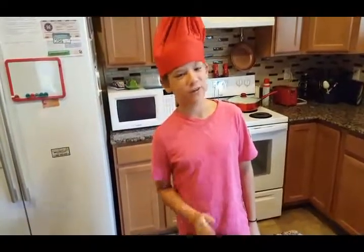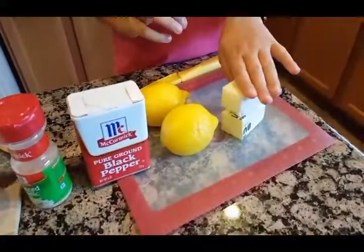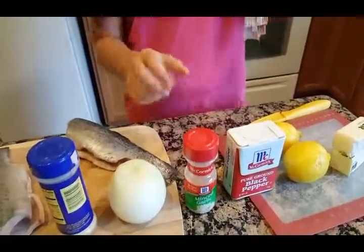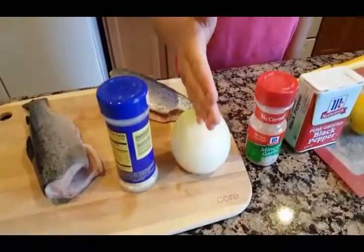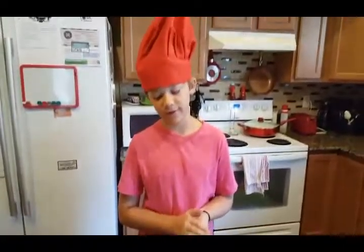There are many different ways to make rainbow trout, but today we're just going to be grilling it. Here are some pretty easy and simple ingredients that you could probably find at your house. You need a lot of butter, two lemons, black pepper, garlic or minced garlic — both will work — half an onion, lemon and pepper spice, and of course the main ingredient: fish.